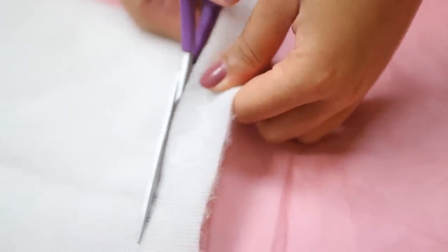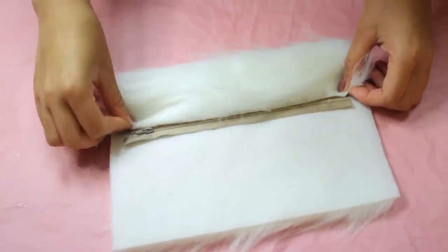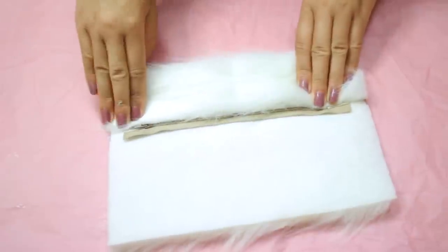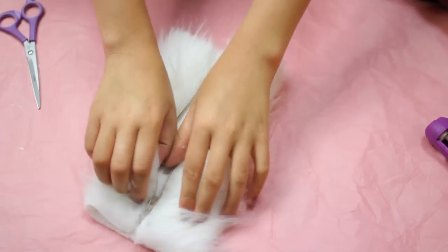Then take your hot glue and place glue on the zipper, and take your craft paper and put it right on top of it, just like I'm doing right now. After gluing the fabric to both sides of the zipper, all you have to do is open up the pencil case.